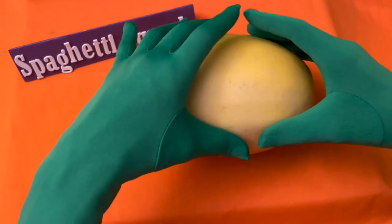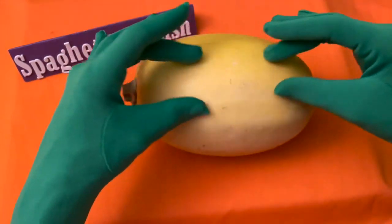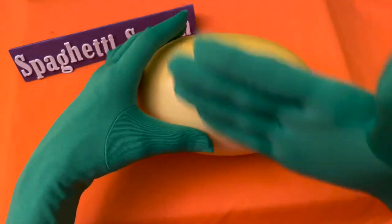It gets its name from the fact that when it's cooked, its flesh separates into noodles. You can either bisect it lengthwise or laterally.